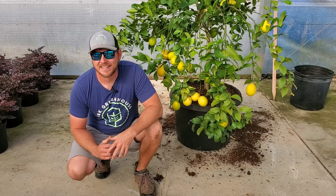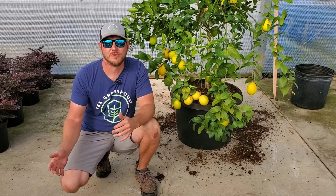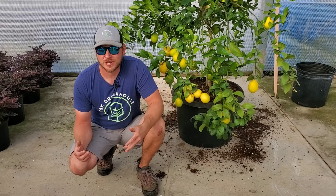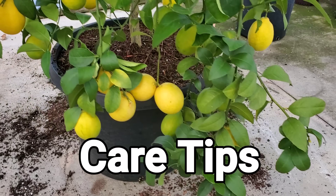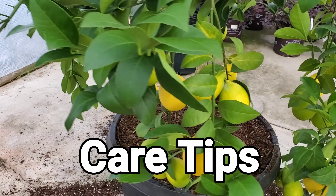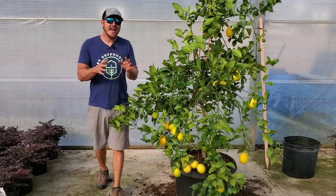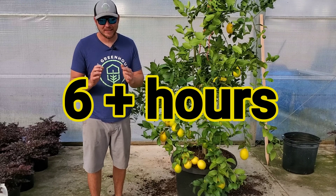The fertilizer is in and the soil is backfilled. If you don't have citrus tone fertilizer specifically, you can use blood meal or even chicken manure. Now let's talk about some general care tips, starting with sunlight. Lemon trees need a lot of sun — I recommend at least six to eight hours.